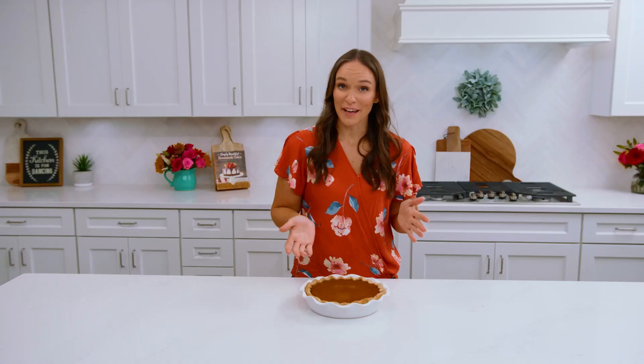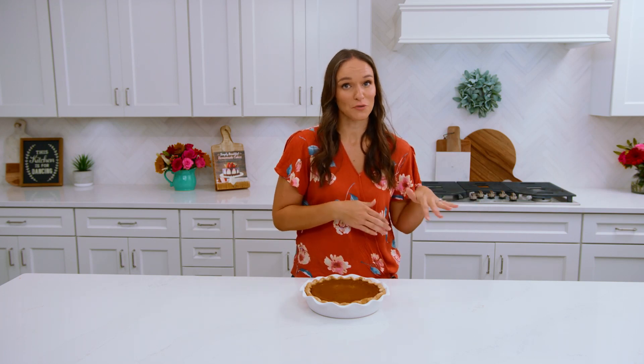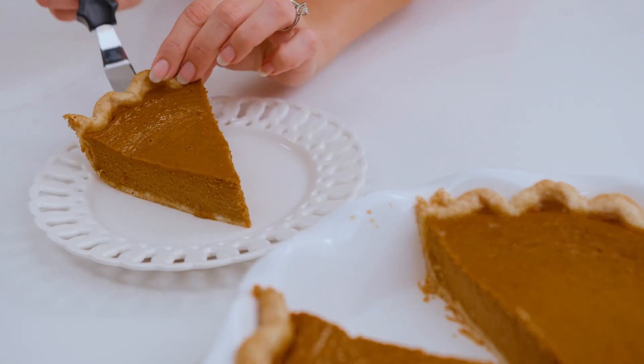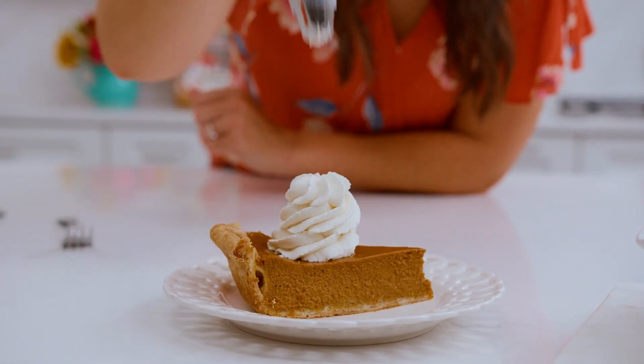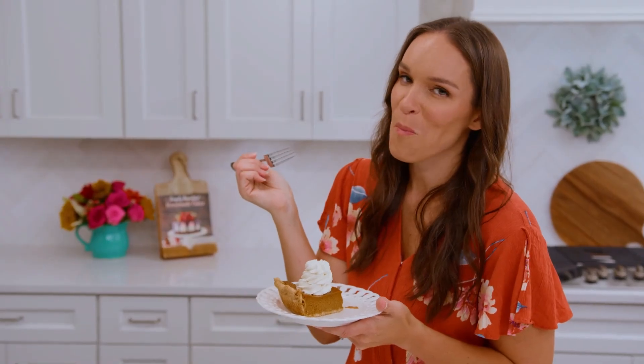After your pie is done baking you'll take it out of the oven and let it sit at room temperature for a couple hours until it comes to room temperature. Then you can serve it or you can pop it in the fridge and let it chill even further. This pie is chilled and ready to serve to your guests. It's wonderful to make ahead and it's delicious — you are going to love it. For the full recipe head over to lifeloveandsugar.com.